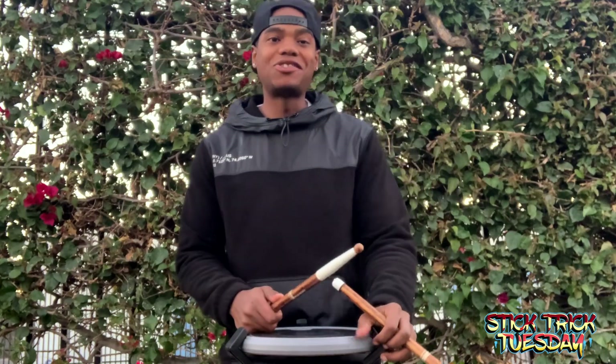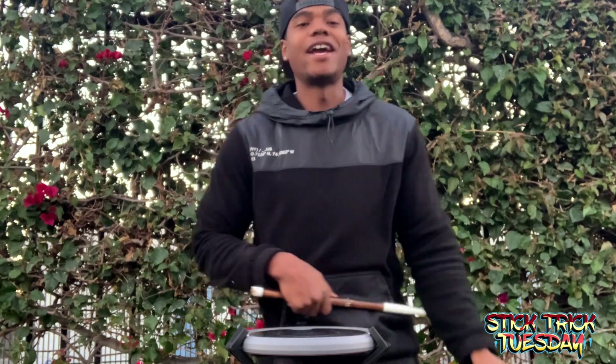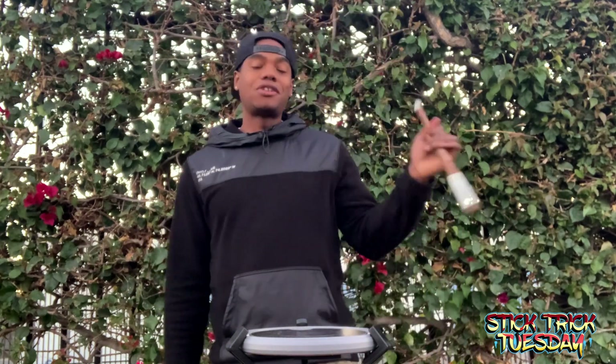Hey, what's up drum fam, and welcome to Stick Trick Tuesday! Today we're going to focus on the double cross. I'm going to show you how to get into it and also how to get out of it.